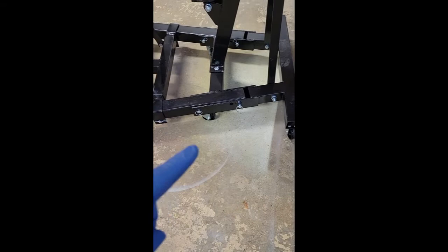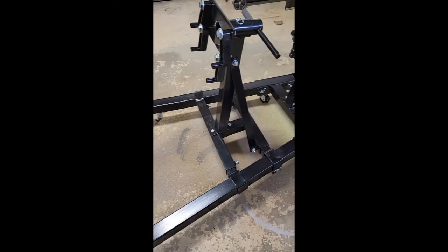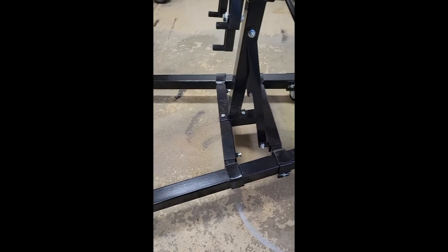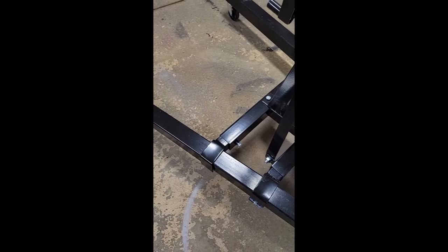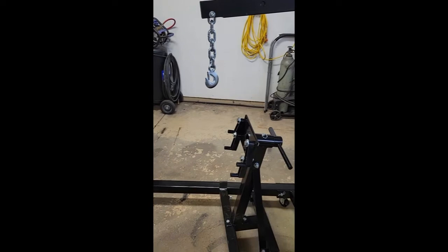The arm here folds down to the engine stand that comes on it. It's got pins — one on each side — and then two bolts. You can see there's a bolt there and one on the other side; you tighten those up to keep that leg sturdy and stiff.